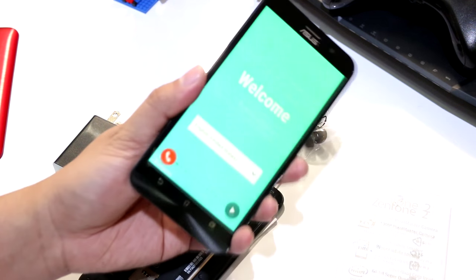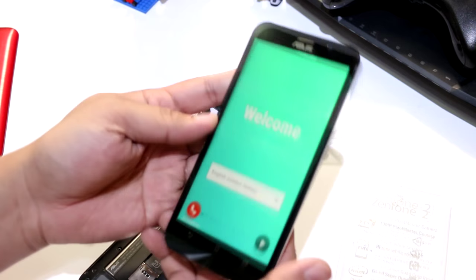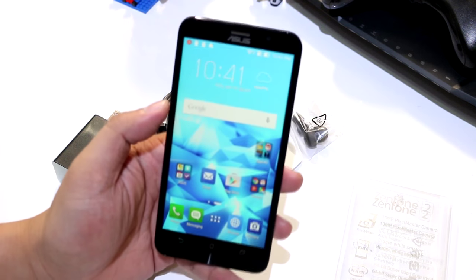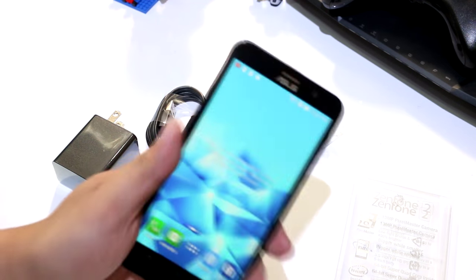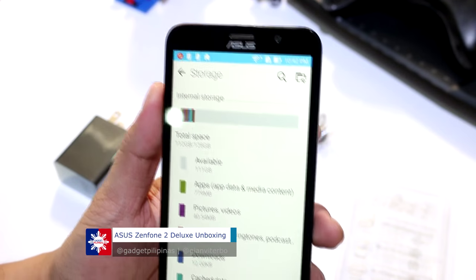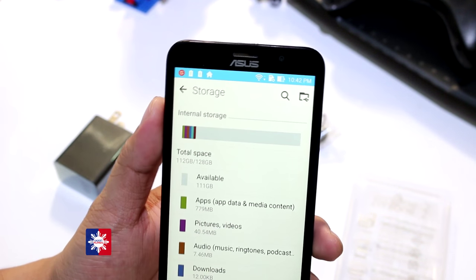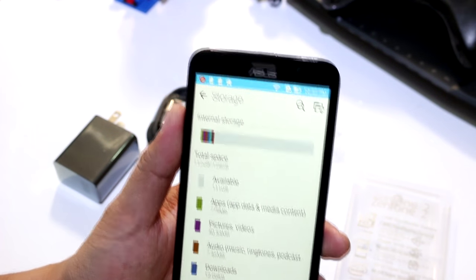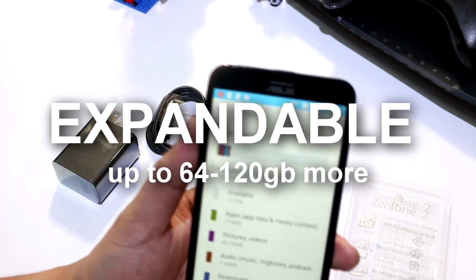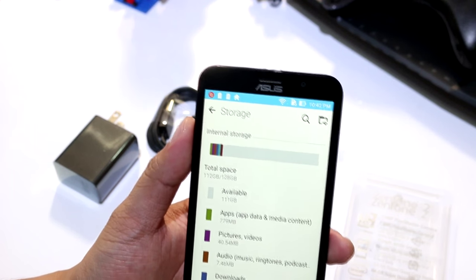It also has the new generation PixelMaster camera. We got the white one, and the wallpaper kind of resembles the back case. Let's check the storage — we have 112GB free. And it is still expandable. We have a 64GB microSD card here, which will bring total storage to 112 plus 64GB more — really amazing.